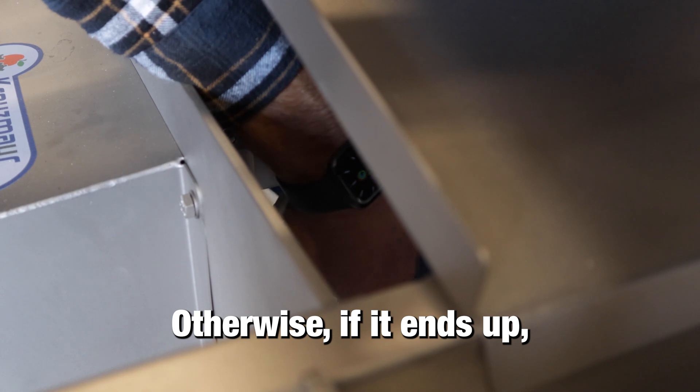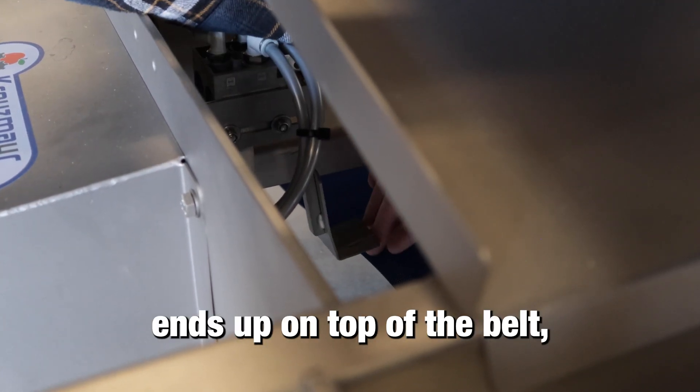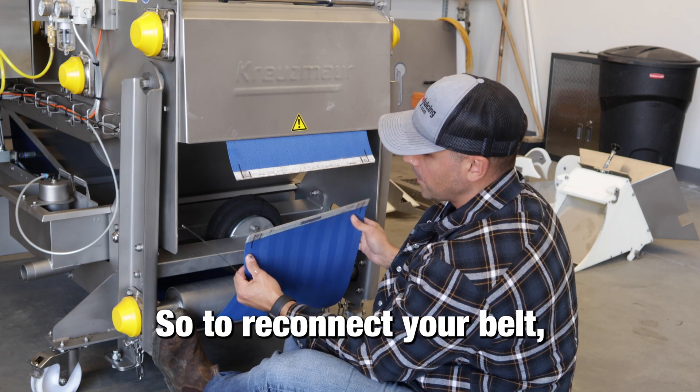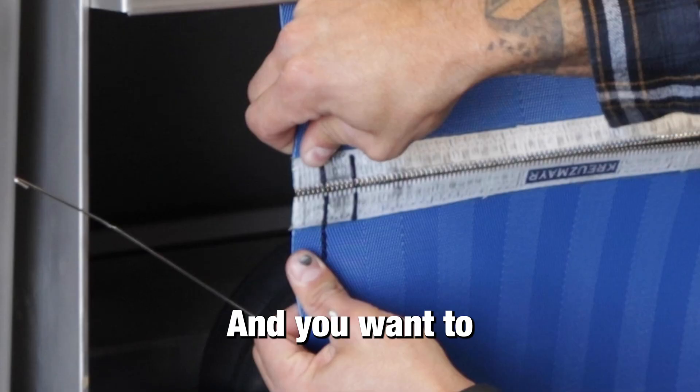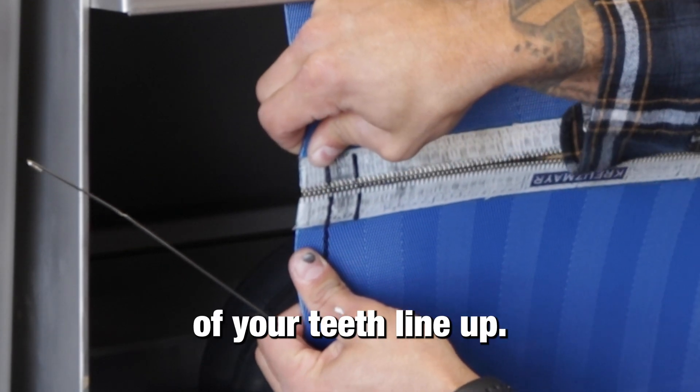Otherwise, if the paddle ends up on top of the belt, it will rip it and you will be down a belt. To reconnect your belt, you'll see two black lines on either side — make sure those line up so that all of your teeth line up.